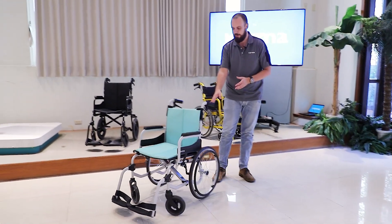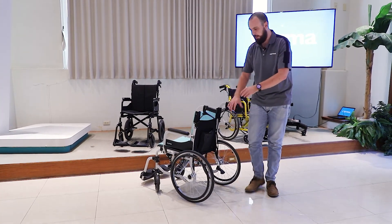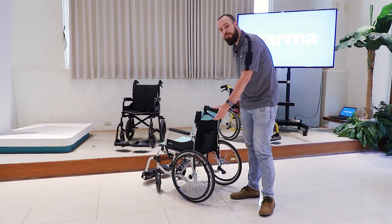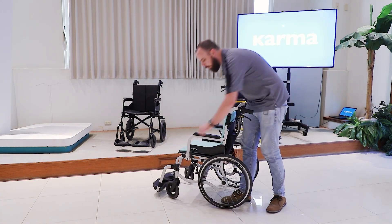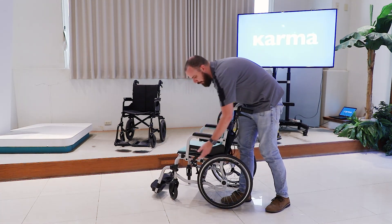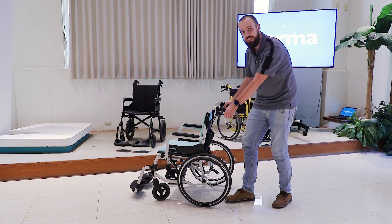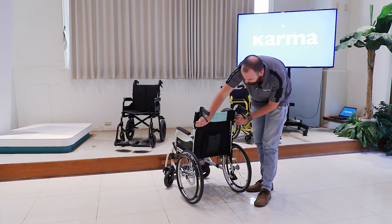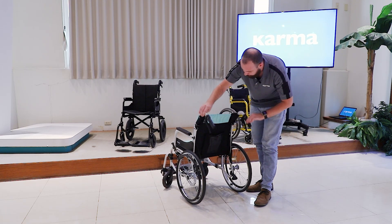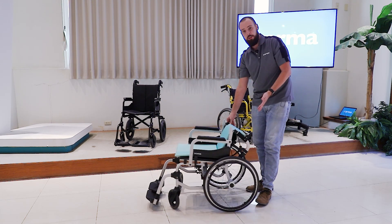Now I want to show you some standard features that are typically more premium but included on every Soma 215. We have dual attendant hand brakes attached to pull-to-lock brakes, so you can either lock the wheels or slow and stop the wheelchair using these hand brakes. We also have a standard fold-down backrest — just grab these tabs and move it down, so when you're storing the chair it gets even smaller.